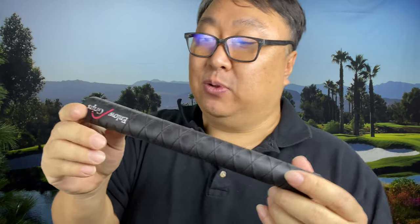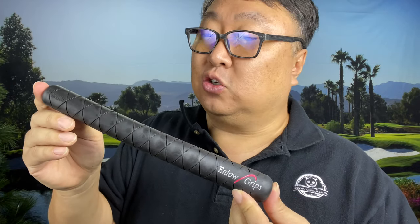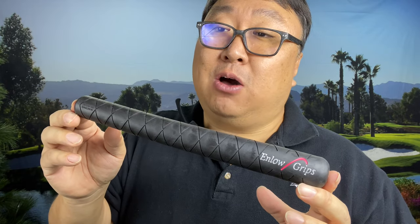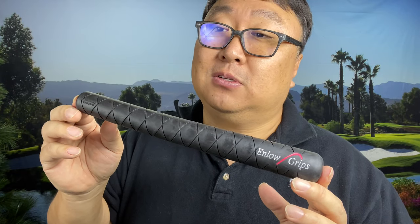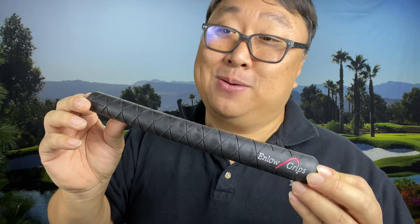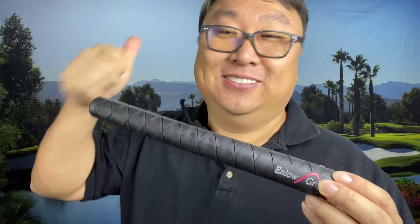I have really liked this and I'm going to continue to play with it. If you've been curious about trying these out, I'll put a link in the description so you can pick them up. Enloe is really almost the only game in town for reverse tapered grips — almost. But if there are others, we'll be trying them out here. Peter Von Panda out.